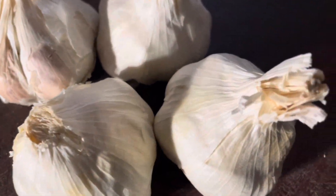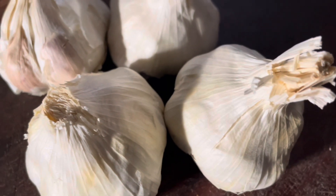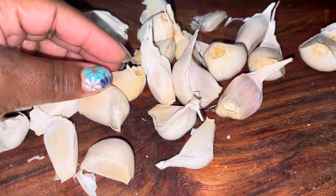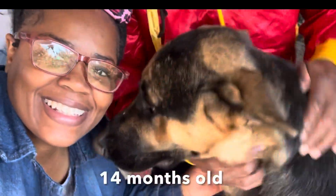Fun fact — did you know that garlic is actually a flower? It's a part of the lily family. I love lilies. Garlic is part of that amazing list of superfoods. It's so good for us.